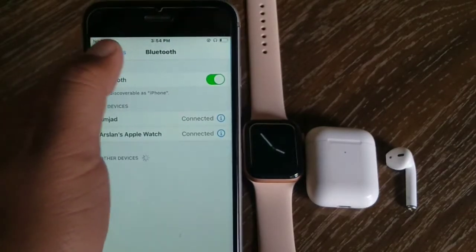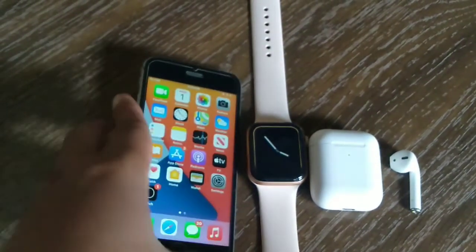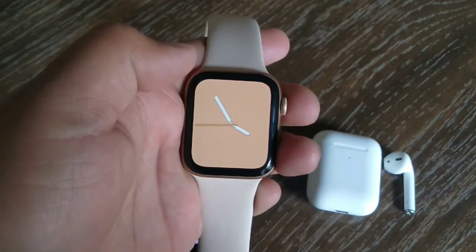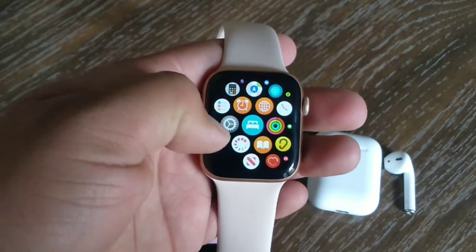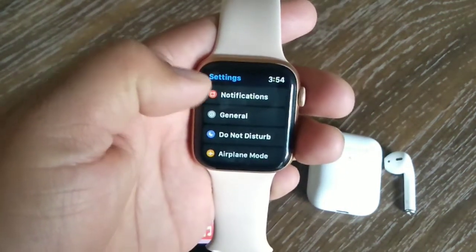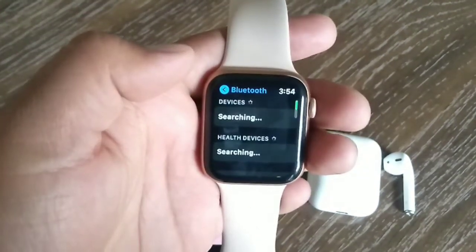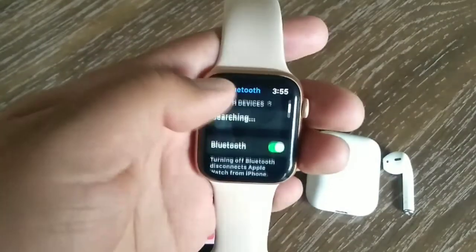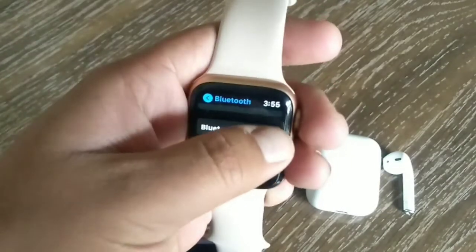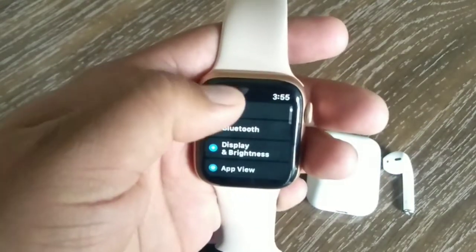As you can see, there is no option inside the Apple Watch menu. Now pick up your Apple Watch to turn off Bluetooth settings. Press the digital crown button to see the home screen and tap the Settings app. Scroll down to find Bluetooth and tap on it. Under Bluetooth, scroll down to find the Bluetooth switch and tap it to turn it off.